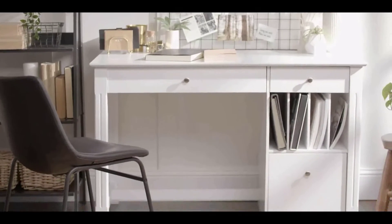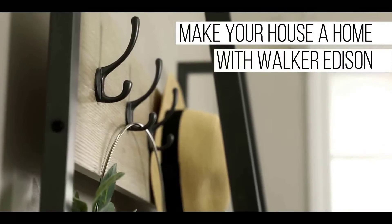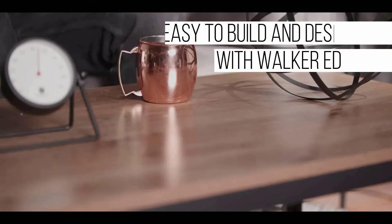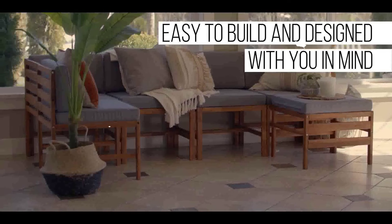Consider the smooth gliding drawers, the adjustable shelving, and the type of finish that will fit your decor and meet your needs. Doing your homework and finding the right stand for your needs will save you time and frustration when you are ready to make a purchase.